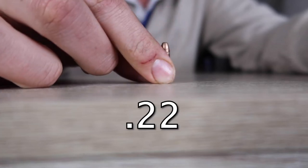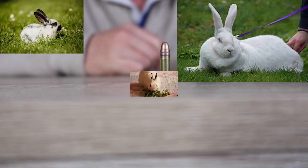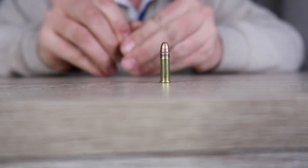This is a standard 22 long rifle cartridge. You'll use it for the likes of bunnies, rabbits, squirrels, anything really — target shooting, whatever you want.